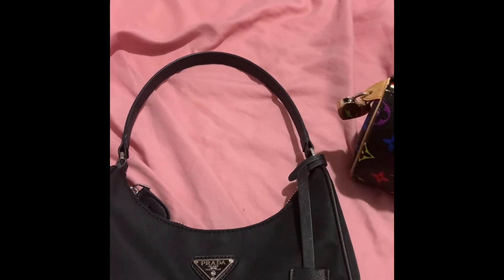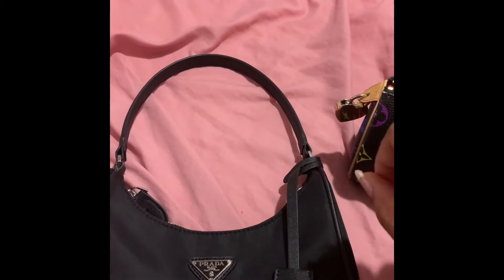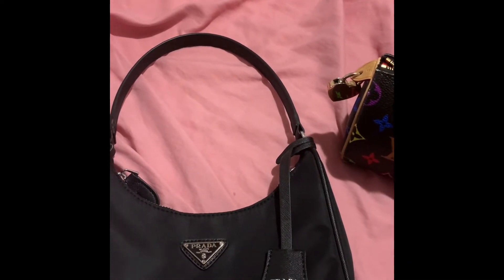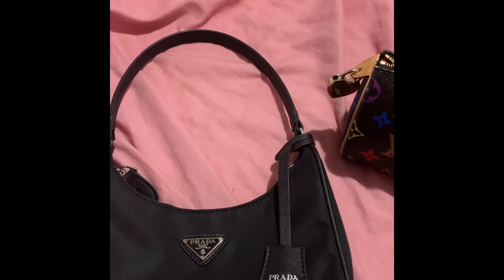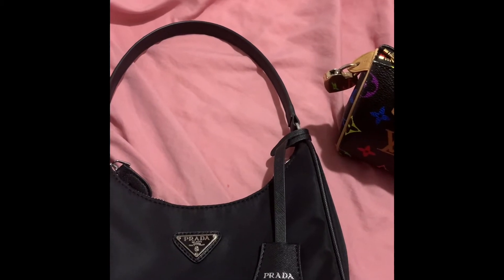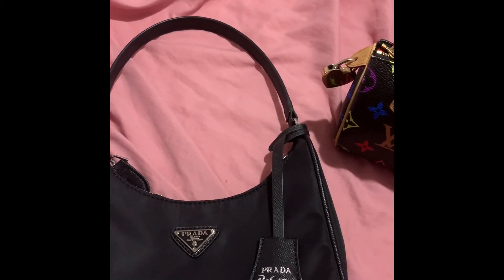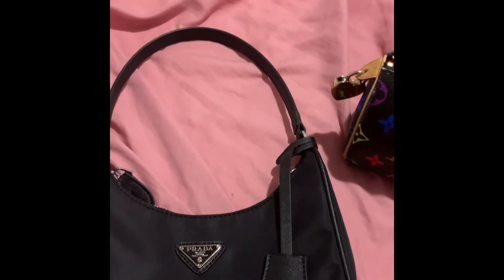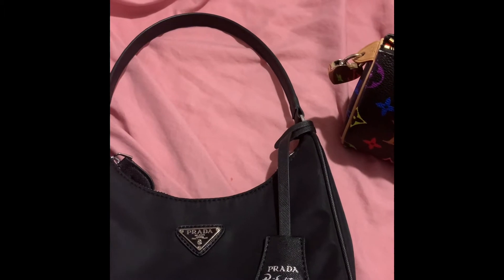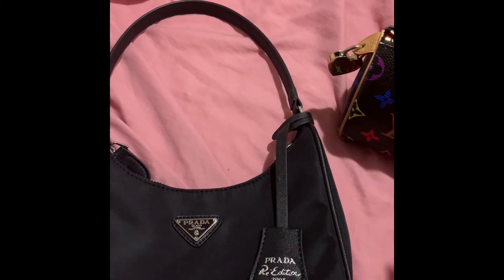Basically what you can fit in these bags are your keys, a mini wallet, lip balm, hand sanitizer, a bank card, credit card, cash, and change. You can fit like an iPhone X or XR in there. I think the only iPhone that won't fit is maybe the biggest one — the 11 Pro Max with the three cameras.